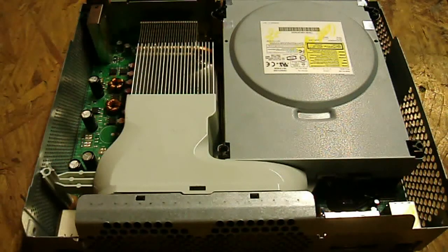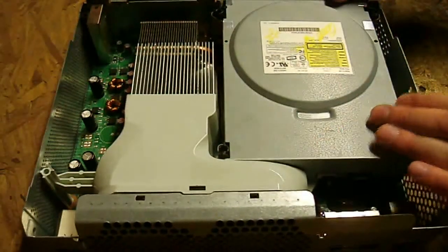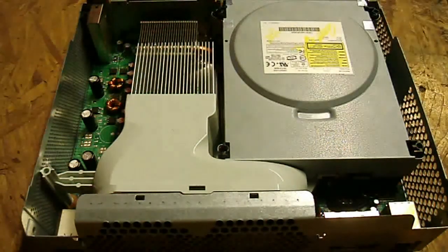My camera died out right at the end of this tutorial. All I was really doing there at the end was putting the case back together and putting it back in — I'm pretty sure you can figure that out. Just put the four screws in, plug the cables back in, and you're pretty much done. I hope this tutorial helped. Make sure to comment or send me a message if you have any questions — I'll be happy to answer them. You can also subscribe; I've got a lot of repair tutorials, case modding tutorials, and stuff around video game consoles.